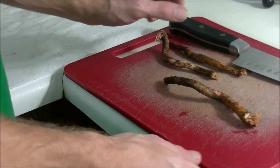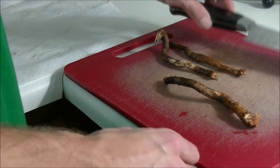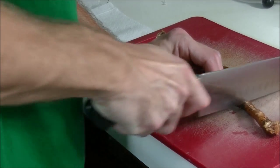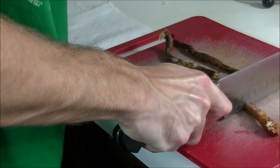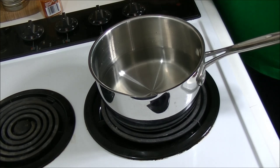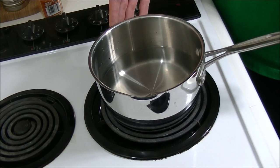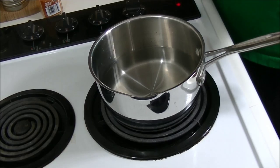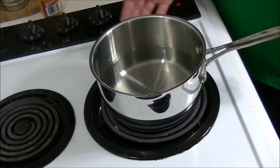Once you've got them completely rinsed off, go ahead and get a knife, set them down on a cutting board and bang through them. They're going to fly — they're really tough to cut. Once you've got your sassafras roots cut up, go ahead and get yourself about two cups of water into a saucepan. Put it on the stove and get it to boiling, and once we get this boiling I'll come back to you.